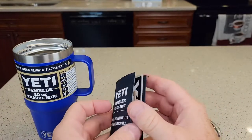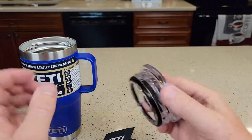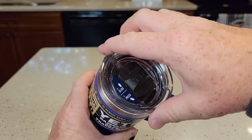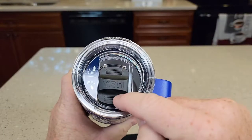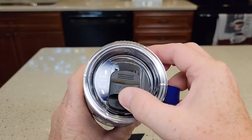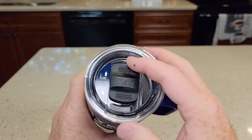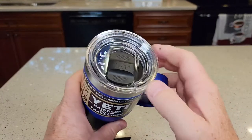It comes with their standard sticker, which is a nice touch. The lid is very nice — they call this their spill-proof lid. You put it on with a quarter turn. And then you've got to push this; if you try to open it, it's not going to open until you push and then slide. That creates a seal — if you do accidentally spill it, it will keep the liquid in there.